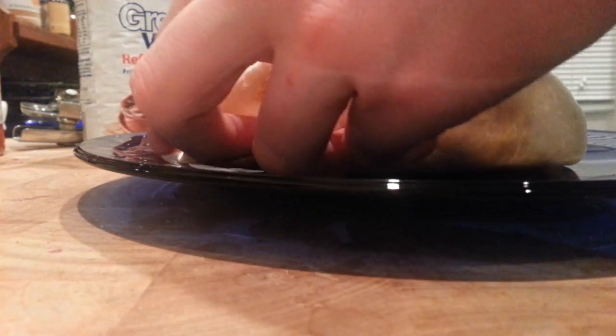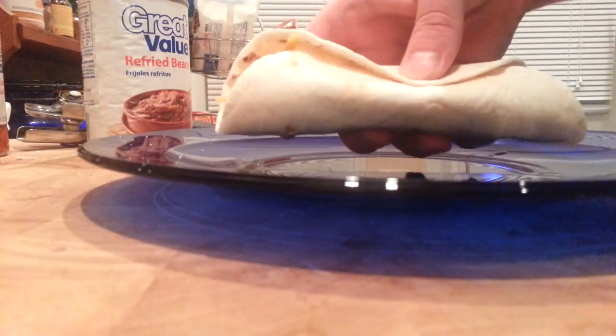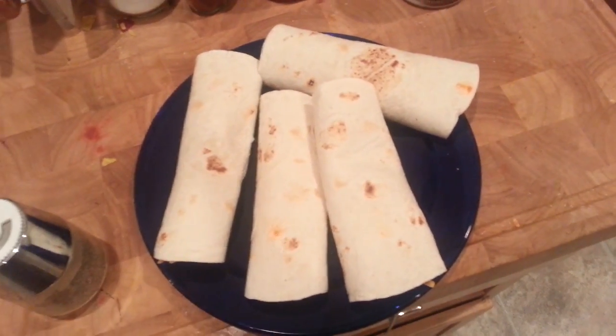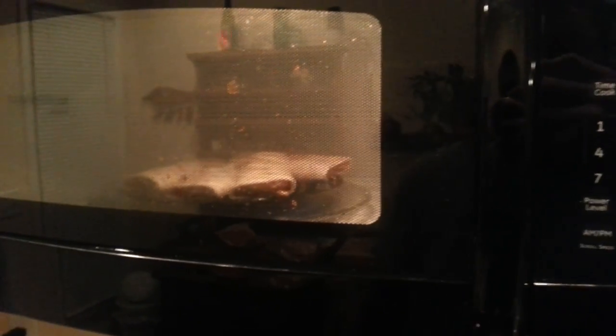Now all you have to do is repeat these steps as many times as you want to get the correct number of burritos — I'm going to make three more. Now that I've got my four burritos, I'll place them in the microwave. You could also chop up some onions, peppers, or other veggies if you want; I'm just making plain ones. Let's put those in for two minutes and get ready to enjoy.